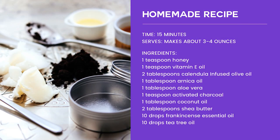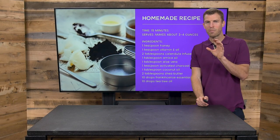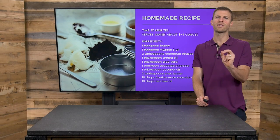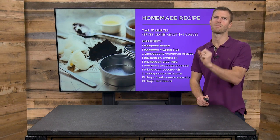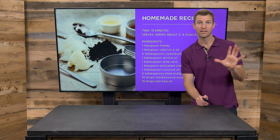So here's an example of a homemade remedy: one teaspoon of honey, one teaspoon of vitamin E oil, two tablespoons of calendula oil, one tablespoon of arnica, one tablespoon of aloe vera, one teaspoon of activated charcoal, one tablespoon of coconut oil or shea butter, and some frankincense, helichrysum, or tea tree essential oil. Mix these together and keep them on the wound on a regular basis, two to three times a day. It can help draw out splinters and keep areas from getting infected. But again, if you have serious infections, make sure you go and see a medical professional to make sure it's working and that the infection doesn't spread.